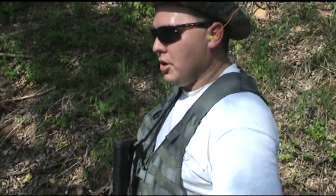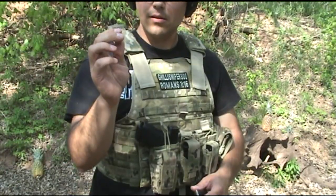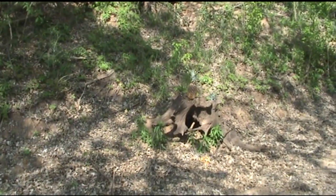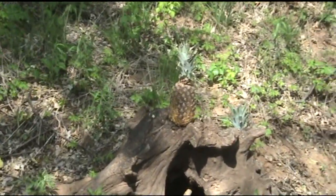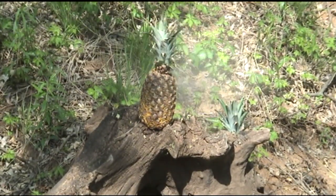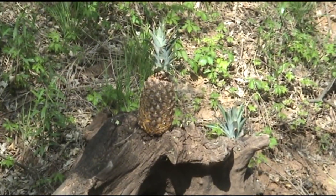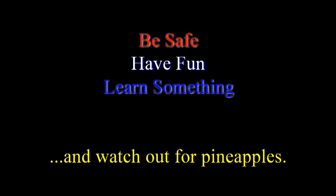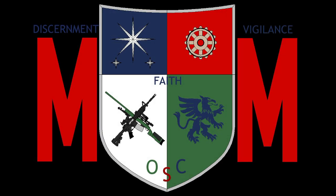What's up next? Try a Speer Gold Dot 45. Spear Gold Dot, 230 grain — I think they're standard pressure. Send it! Whoa, uh oh — somebody wanked it. Shot went a little to the side but did hit it. Just nicked it and it did mushroom out. I'm not afraid of no pineapple.